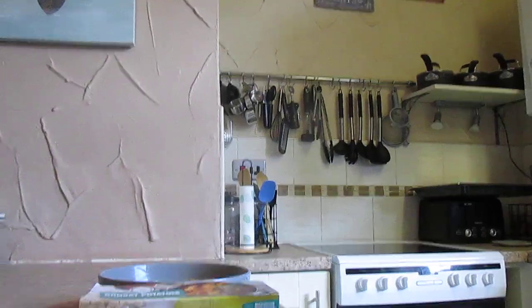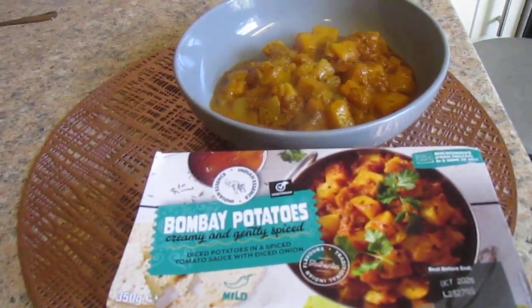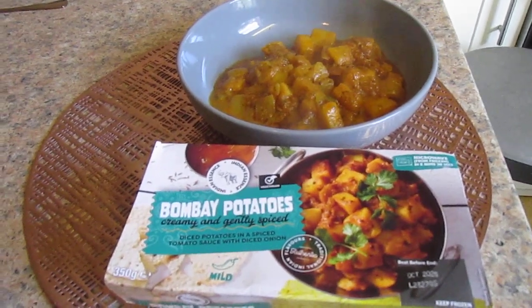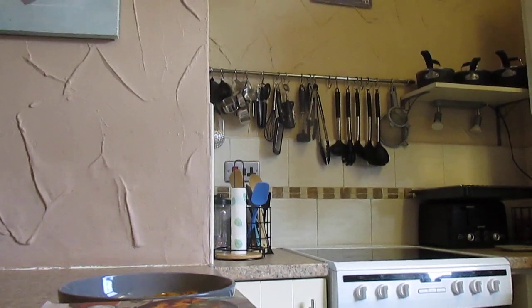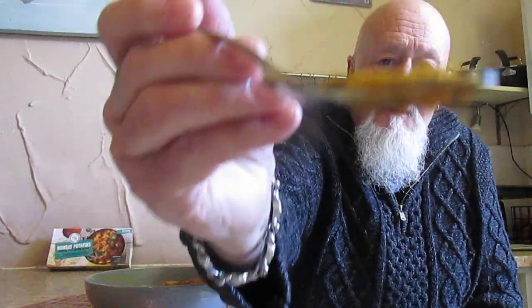I'm going to show you what it looks like, and then we'll try it. All down to the taste test again. I'll try some of the sauce first — that is the sauce.